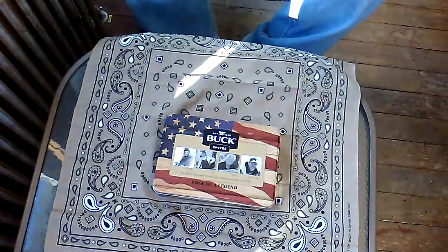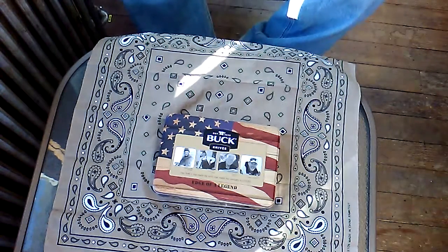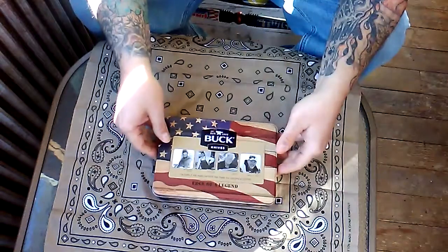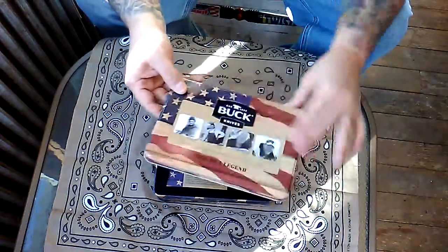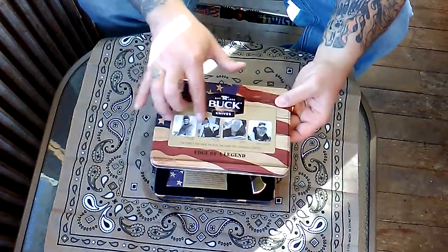It came in a clamshell — I haven't really opened it, I just took it out of the package and closed the cap. So I don't know what to expect yet, we'll examine it together. It's nice — raised lettering, which is pretty nice, and all the pictures of the Buck family on it.